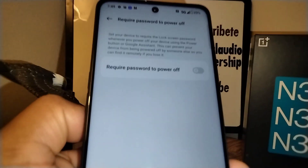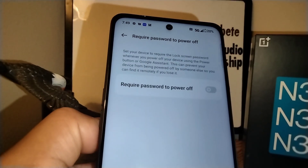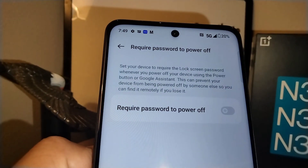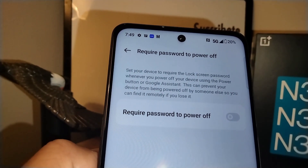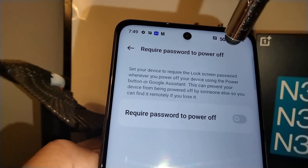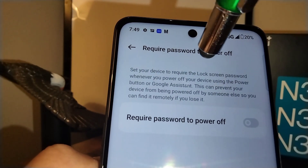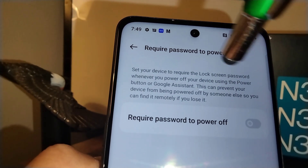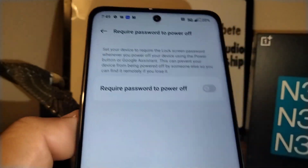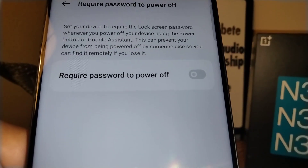You can locate the 'Require password to power off' option and enable it on your smartphone. What it does is set your device to require the lock screen password whenever you power off your device using the power button or Google Assistant access. This can prevent your device from being powered off by someone else.